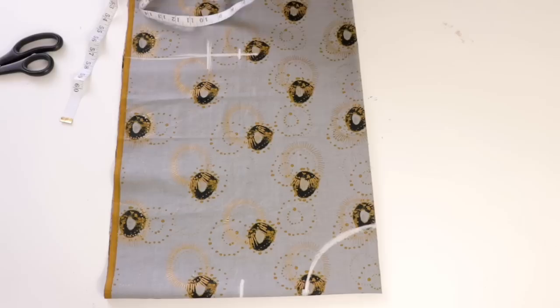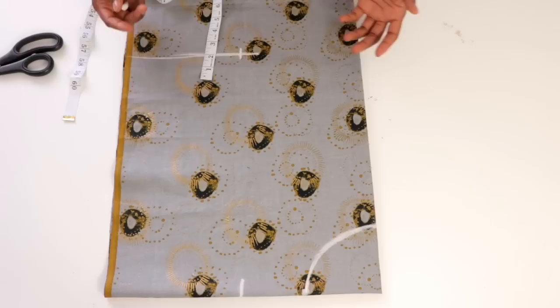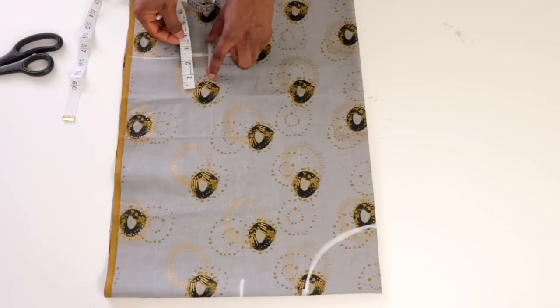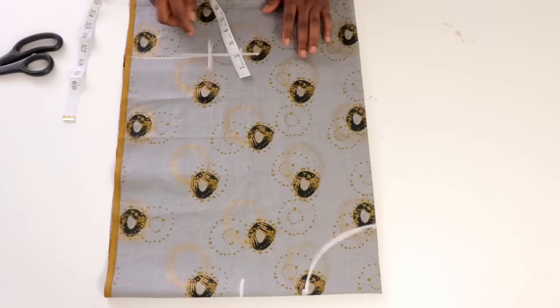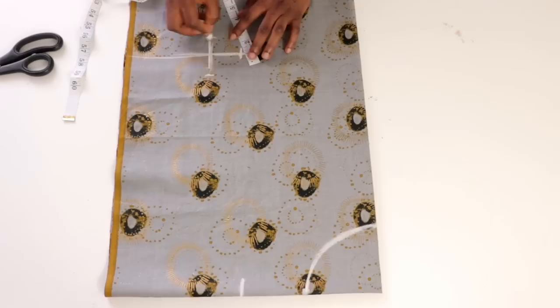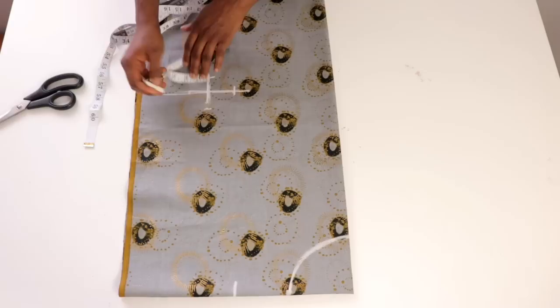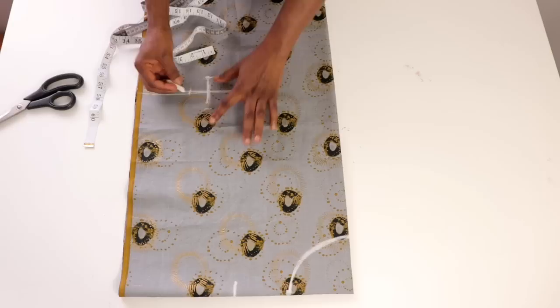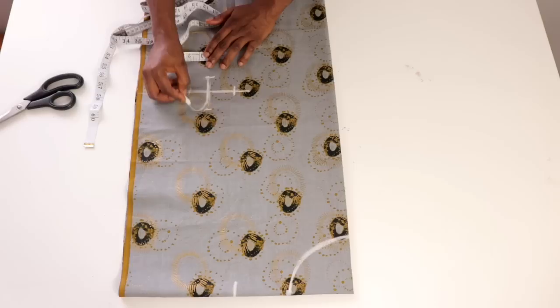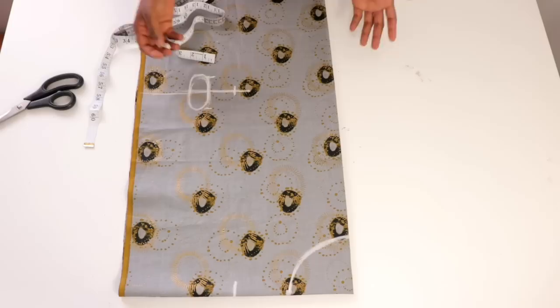Next, determine the length and width of the keyhole. The length of the keyhole is determined by the belt you'll insert into it. If your belt is 3 inches, make the length 3 or 3 and a half inches — just make sure it's enough for the passage of the belt. I'll mark 3 inches for the length, placed in between the line. From that line, I'm marking 1 and a half inches as the diameter of the circle, then use freehand to draw a nice oval circle shape.